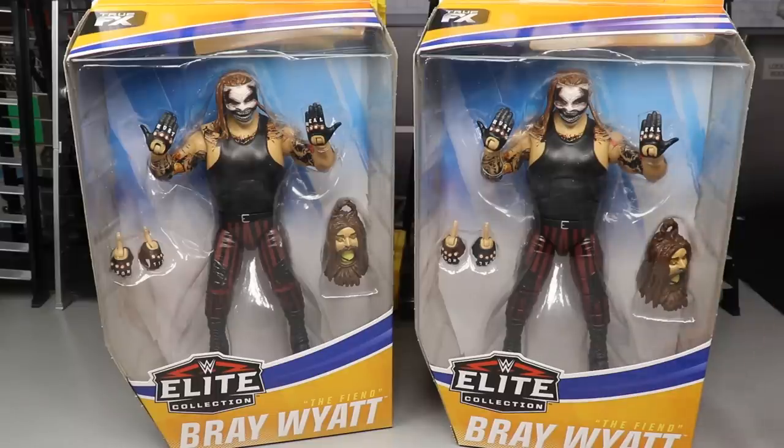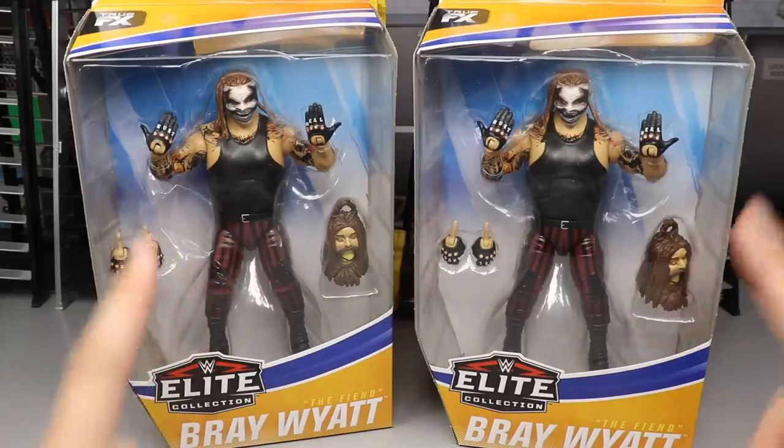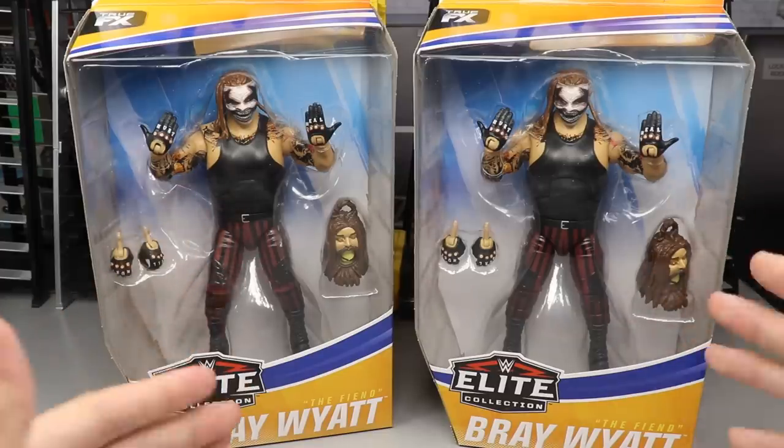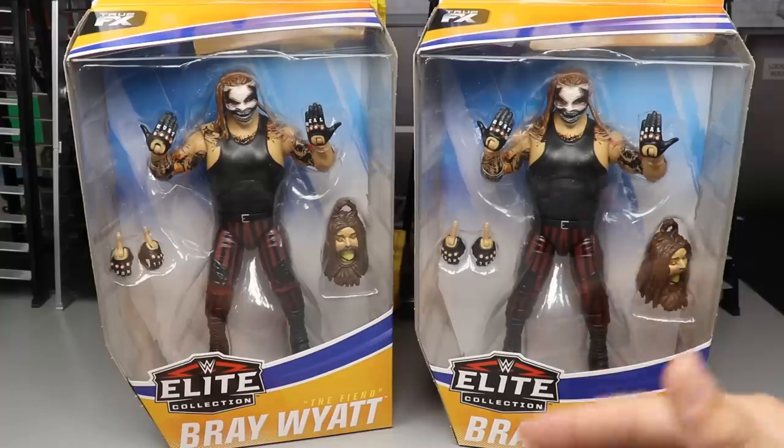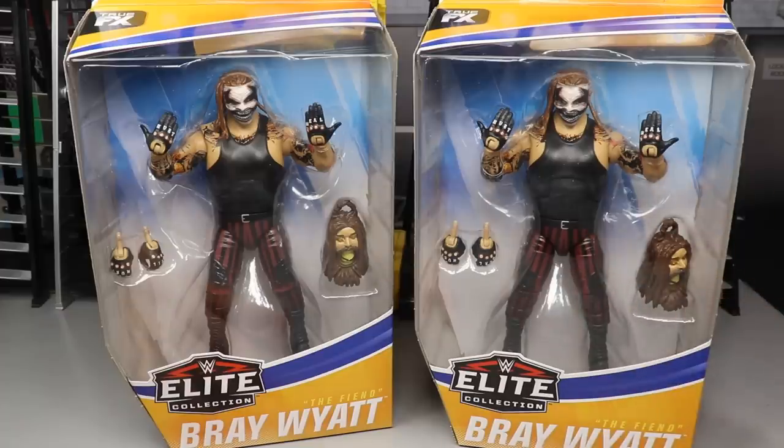Such a unique character, such a unique build. I don't have the rest of Elite Series 77 in my possession just yet, but I do have two of the Elite 77 Fiend Bray Wyatt, and we are going to review this. We'll continue the rest of the review series once we get the rest of them in. But for now, let's dive into Elite 77 Bray Wyatt — let's shut the hell up and dive into this Fiend review.